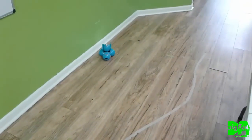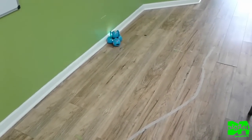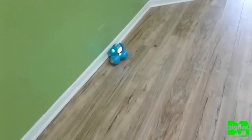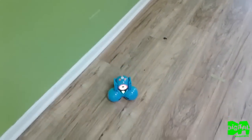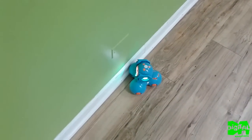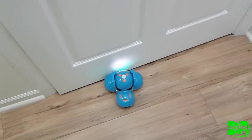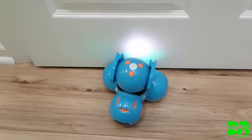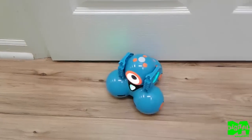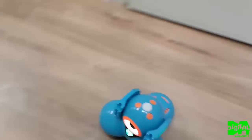Using Wonder Workshop's Blockly on my iPad, I designed a program for Dash where he would go forward and if something was in front of him, he would turn around and continue moving. It takes him a little time to see the wall so he usually runs into it. One great thing is the design — he has rounded spheres at his base so when he hits a wall, he can find his way out.